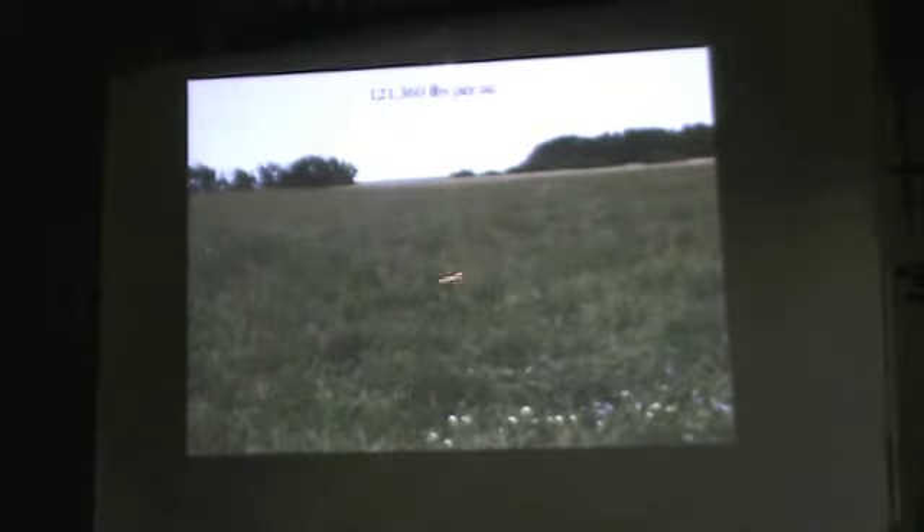This is 121,000 pounds of beef per acre. See all the stalks here — there's one seed head left, but they stripped all the seed heads. All that brown is the stalks from the bone grass that they didn't want to eat. They ate all the alfalfa and the seed heads.